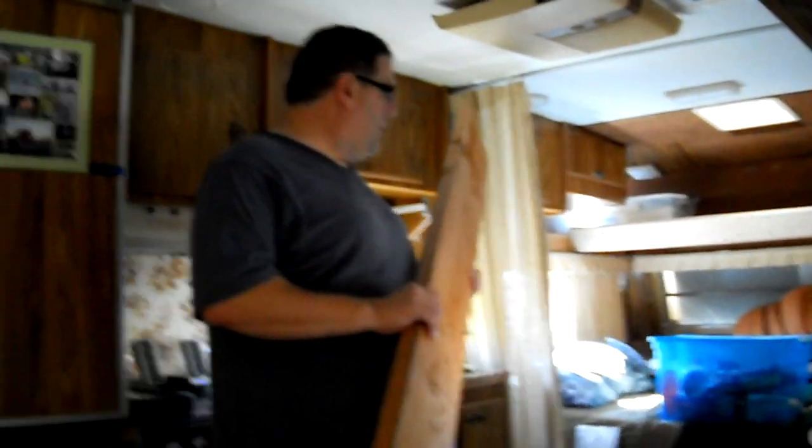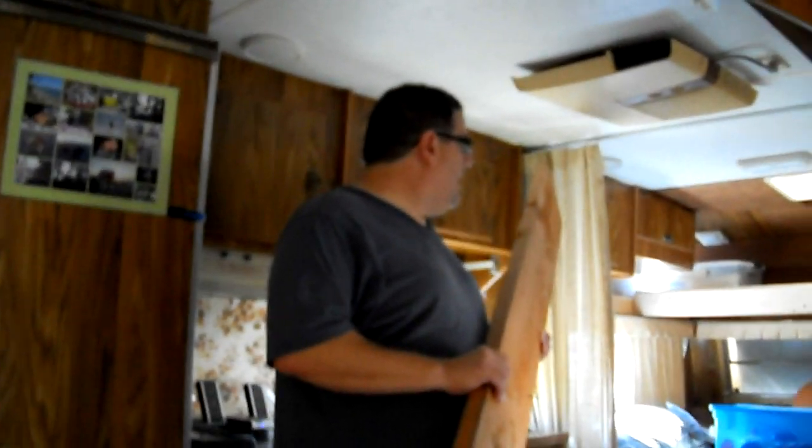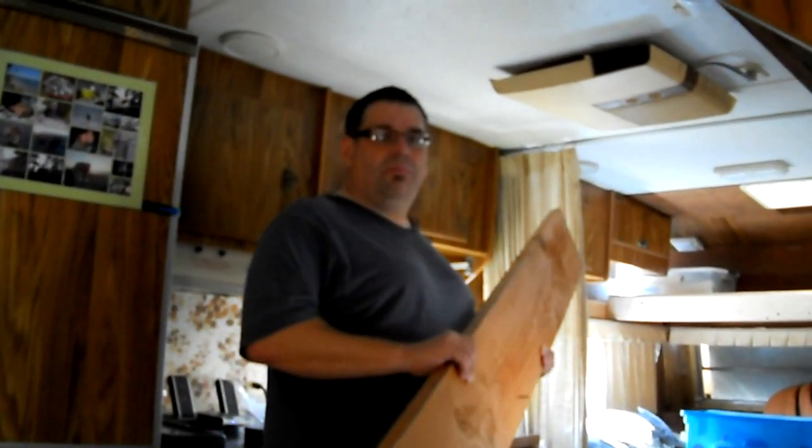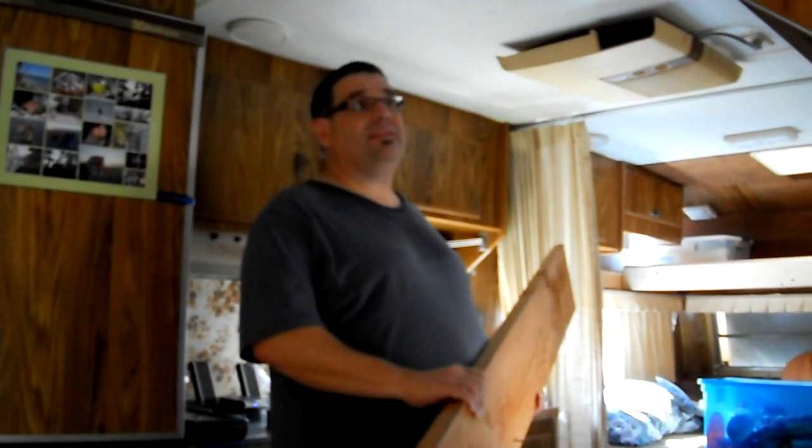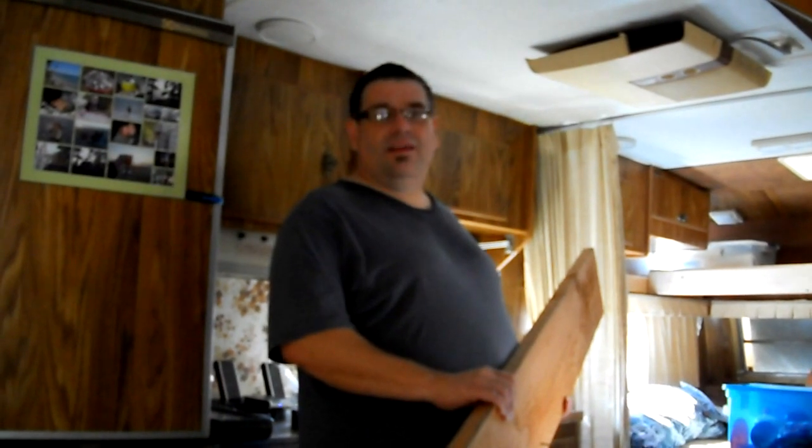There's our new shelf — wow, done! I love it, baby. Now I'm cleaning up and thinking about some lighting in here. A little lighting, I think, will go a long way.